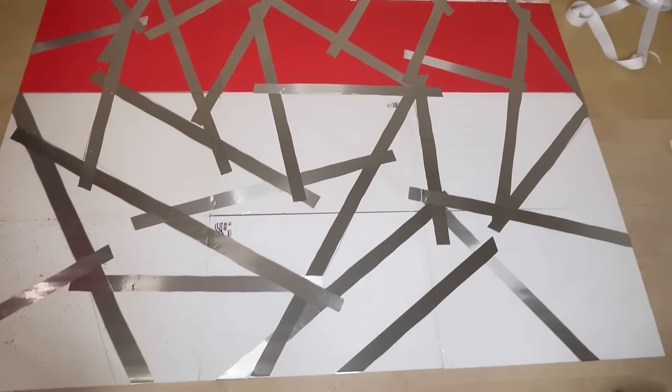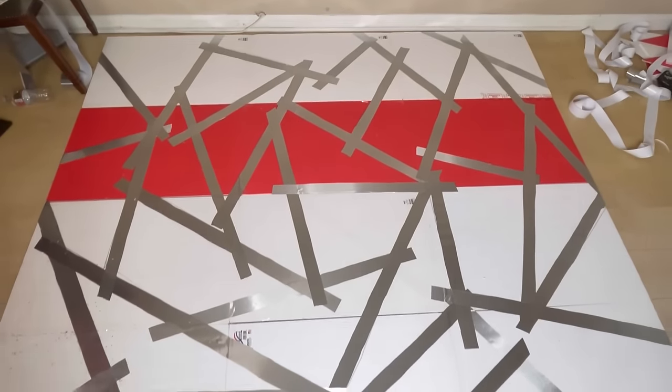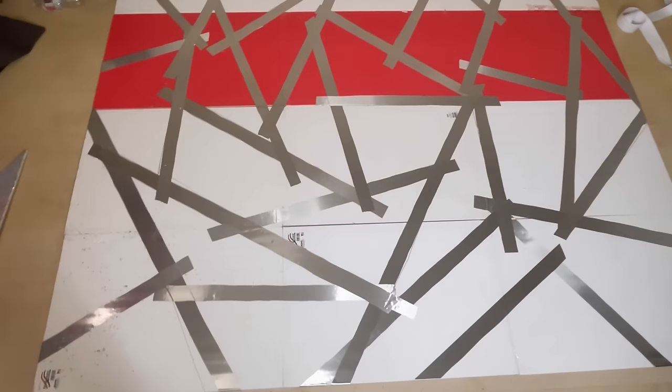This is how the board looked with all the mirror adhesive paper on it. Now I'm going to start covering the shapes to put on top.